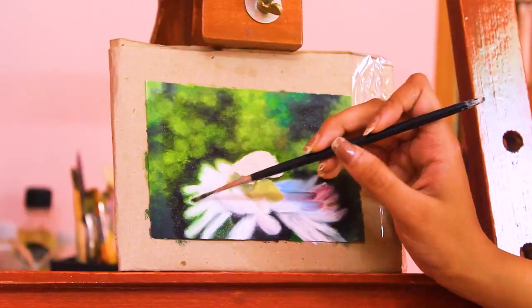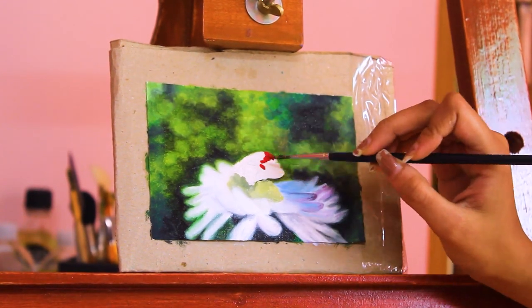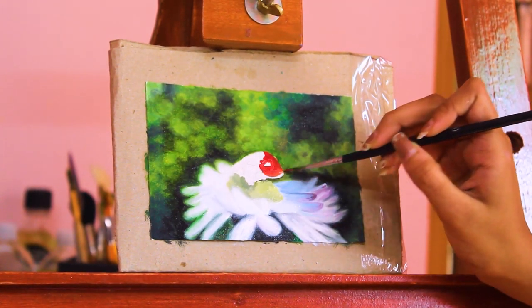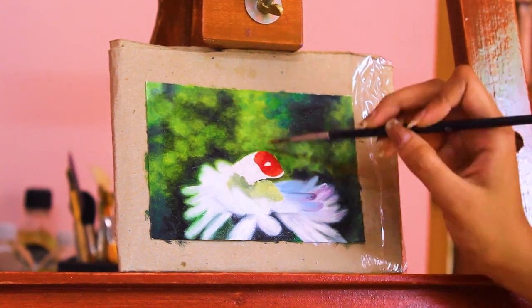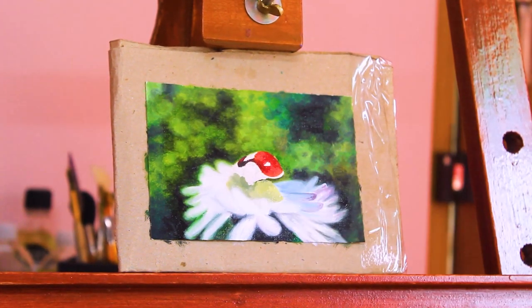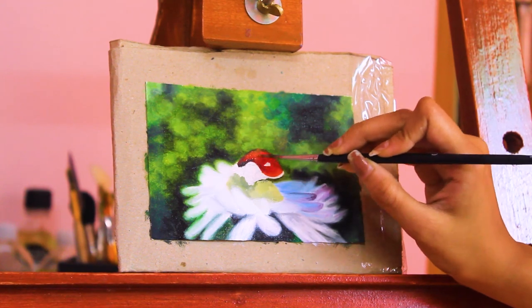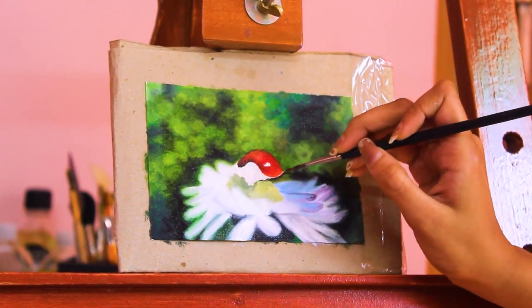Here my camera battery died and I didn't notice, so it wasn't filming the part where I was finishing off with the flower. But I did the same with the flower — I blended out the edges of the petals to give a blurred-out effect. Then I started adding color to the bug. I just followed the reference picture because I had never painted a bug before. I added some shadow and light areas, and also a light spot on the bug's skin to give a light source.